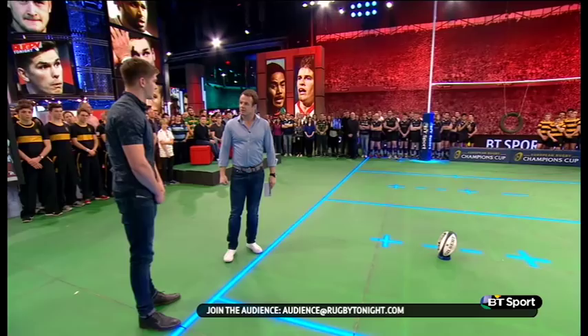How many hours a day are you kicking for? It differs. Every time after training I'll kick until I'm comfortable, or I'll give myself a certain amount of kicks and put a bit of pressure on myself to make sure it's as close to a game situation as possible.